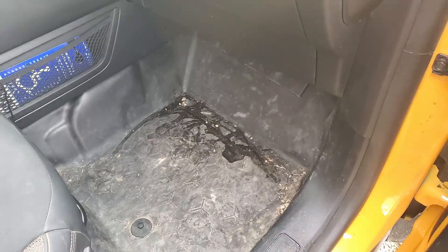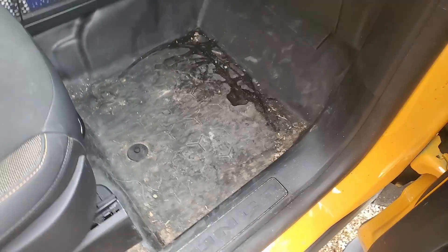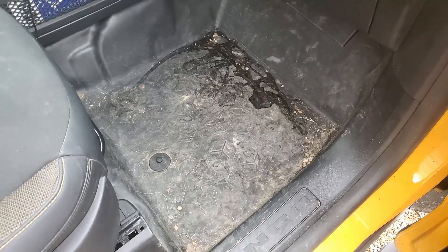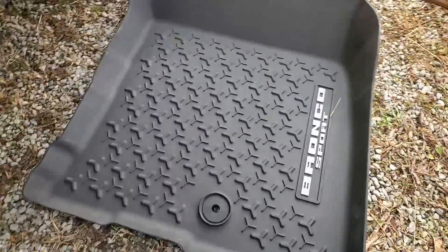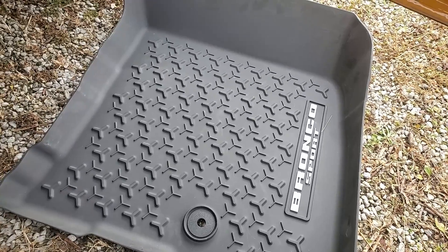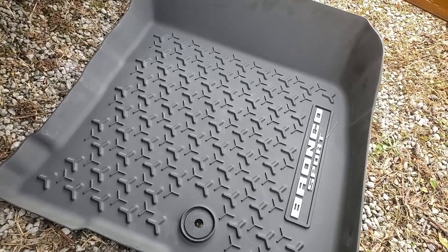We got rid of the carpet inserts because they'd just get trashed when we go off-roading, and we've just been using the bare floor. As you can see it's dirty, and the one thing I can't easily do is clean it — I mean I could get in there with a shop vac and some spritz and shine, but these rubber mats are nice. You can pull them right out, dump them on the ground, and wash them. We've had these in our other vehicles and they're just great.